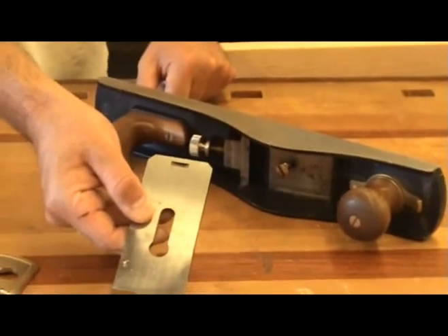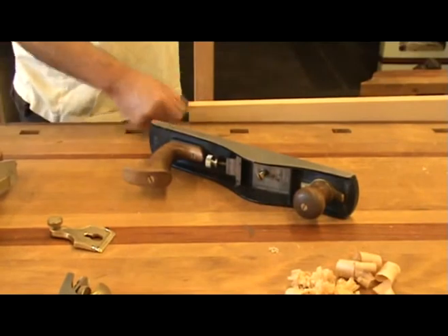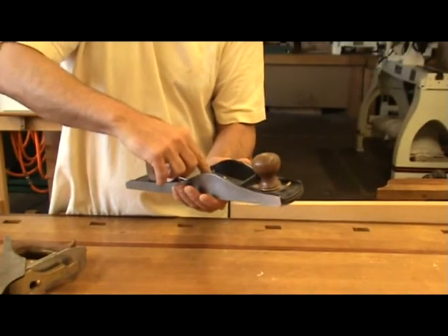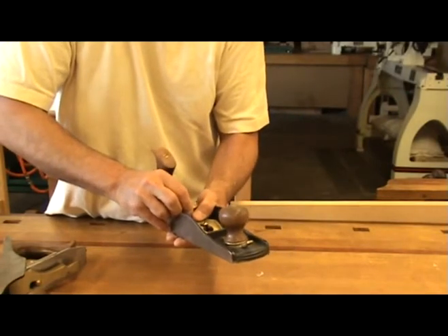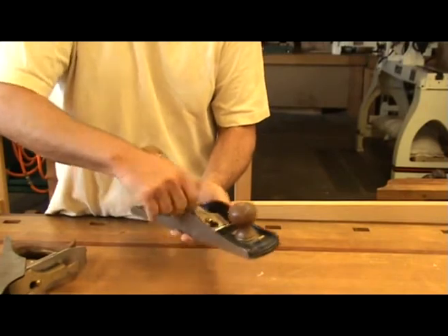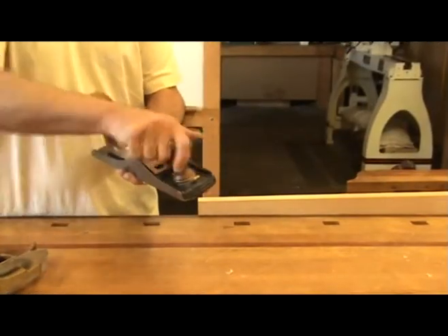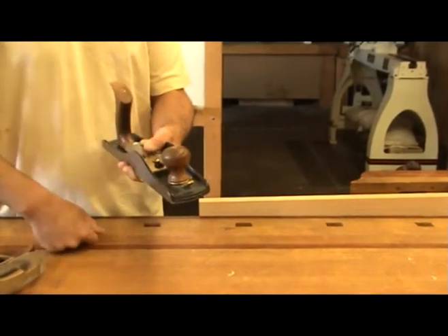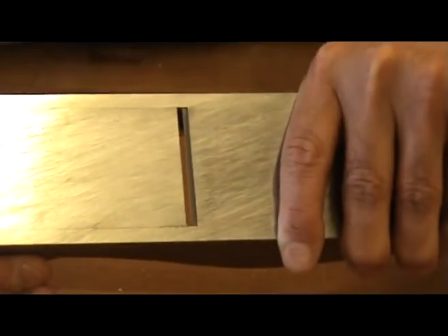There is a screw with a flange on it that catches on the iron. When screwed in or out, the iron extends or retracts in the casting. Because block planes don't have frogs to allow you to adjust the opening of the mouth, some block planes have a part of the casting that is movable, therefore allowing you to adjust the mouth opening. By loosening the knob, you can adjust the opening. For bigger shavings, you want a bigger opening, and vice versa.